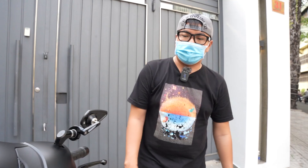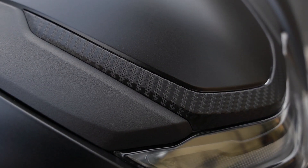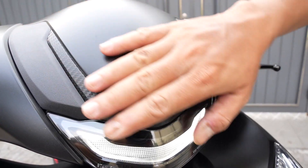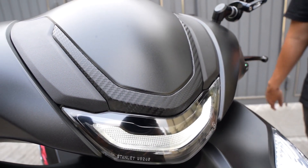Về cái dàn gây đông thì nó chỉ có như vậy thôi, dán cho anh vài chi tiết carbon. Đây là dán nha, anh không thích up paper carbon, anh thích dán thì mình dán thôi, không có vấn đề gì cả.